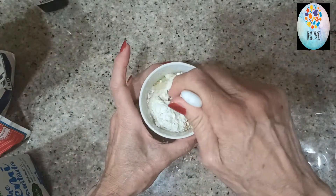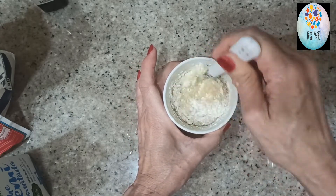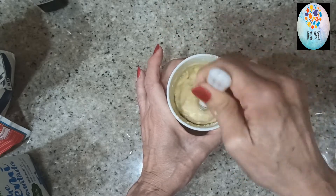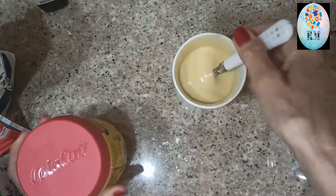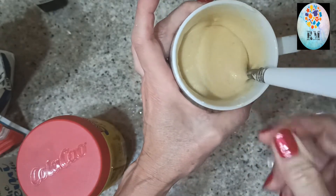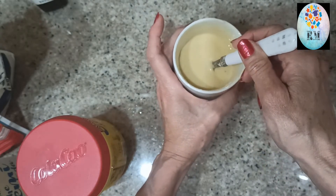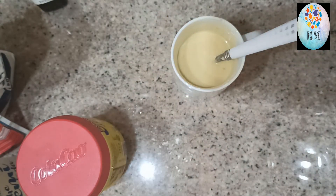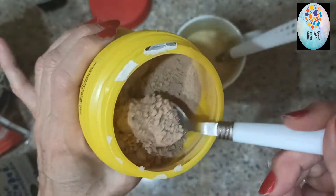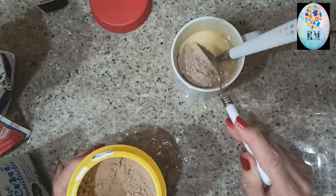Voy a repetirlo bien. Mirad, así. Si lo hacéis así ya en el microondas, se quedaría como un bizcocho blanquito. Pero yo en esta ocasión le voy a echar un poquito de Cola Cao, porque para quien se lo va a comer le encanta el chocolate. Yo voy a echarle una cucharada bien colmadita.